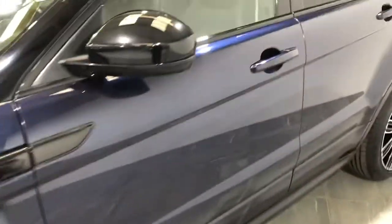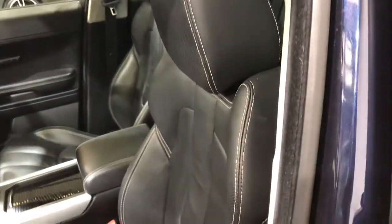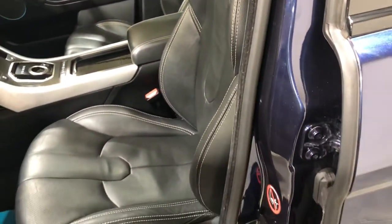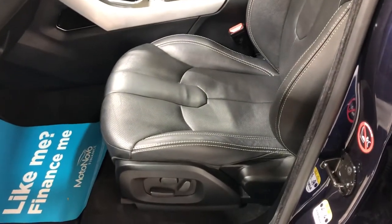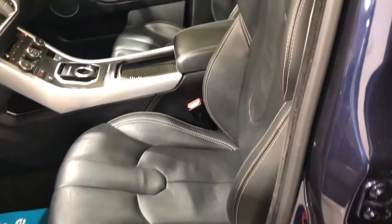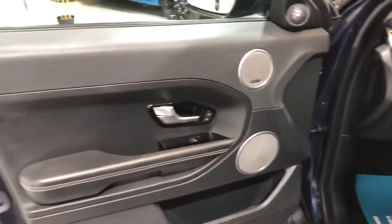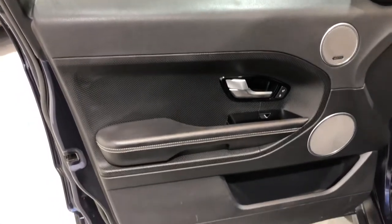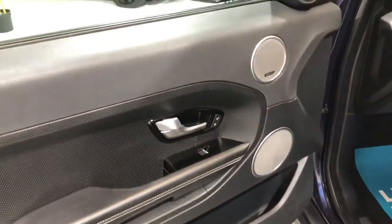Moving on to the interior — really nice interior in this model. It's fitted with full black leather. There's no damage to the seats; they're electric and heated. There's no cigarette burns, no rips. Onto the door card: no damage to the plastic, no scuffs, no burn marks.